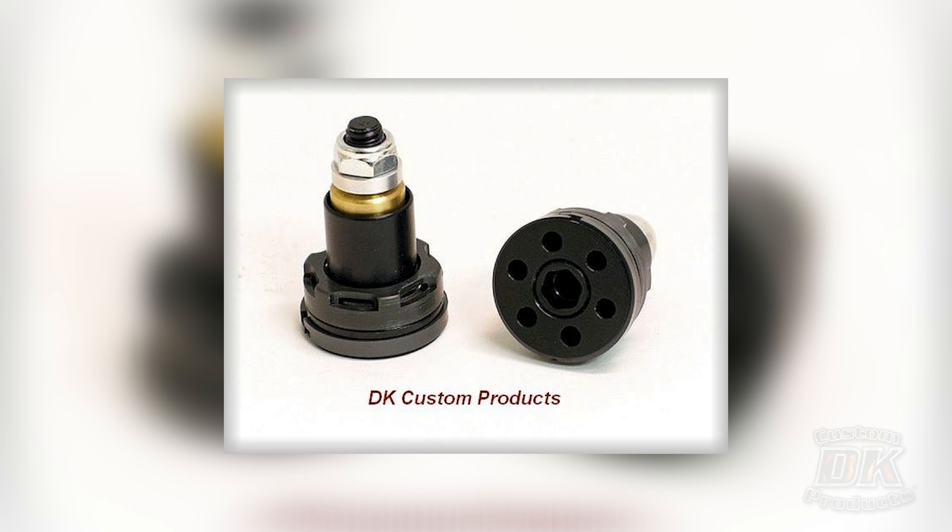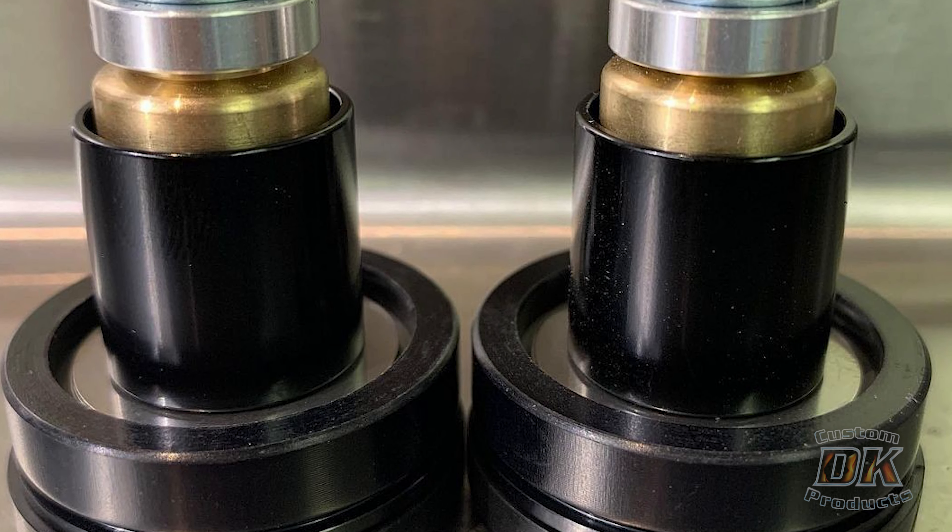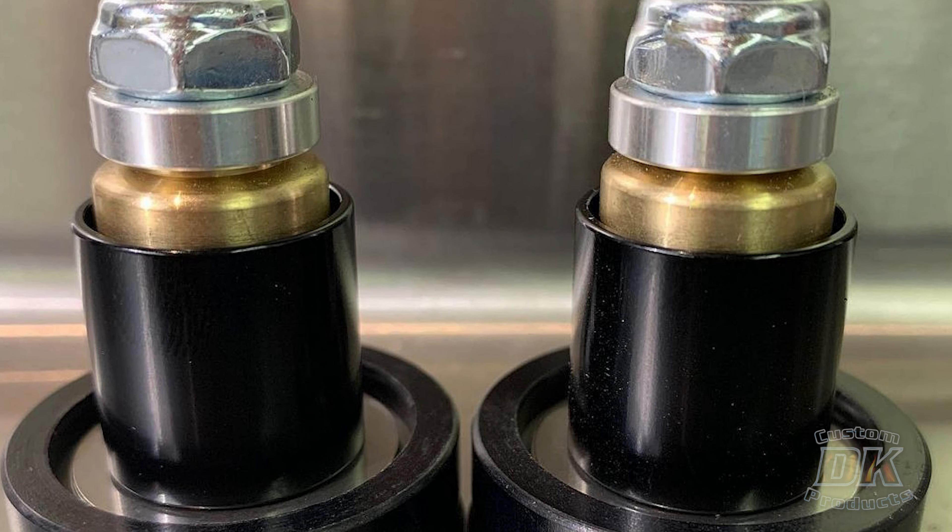Custom fork cartridges, inverted this and that, asymmetric, hydro — all that. Well, what if I told you for $200, you could get damn near the same end result? And that's with the Intimidators. I've had $1,400 suspension on my trikes, and I've had $200 suspension on my trikes. And the $200 suspension — the Intimidators we're talking about — are 80% as good as the $1,400 ones.